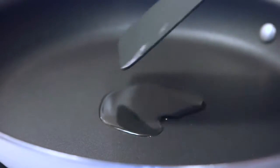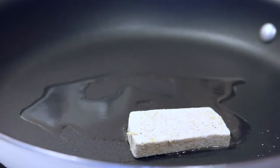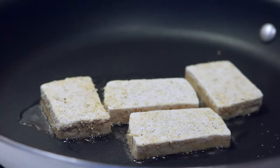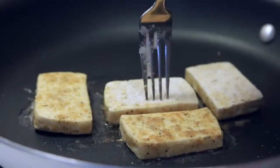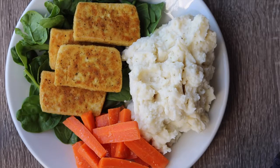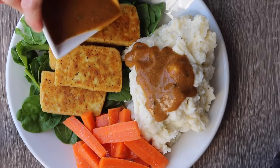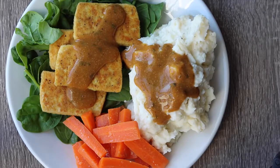In a medium pan, add some oil — or you can bake these in the oven too, though I didn't try that. I just pan fried mine in a little bit of vegetable oil and let them go until they were crispy, flipping them when golden on one side. This is the finished meal. I like to put the tofu on some spinach, and then serve with the potatoes, carrots, and gravy. I'll link the gravy recipe below — it's not my recipe so I'll give credit where I got it, but it's super easy and really good.